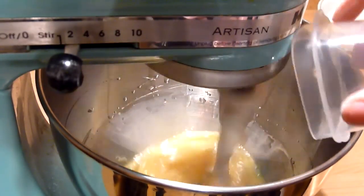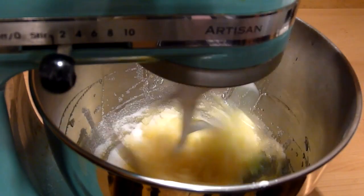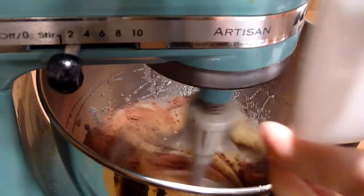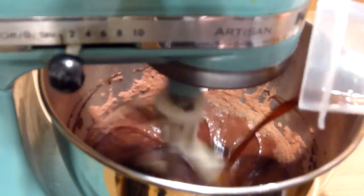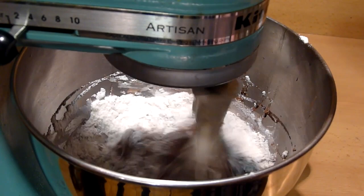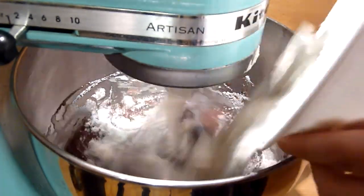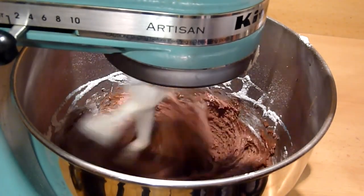Add the oil, add the sugar, and then add the unsweetened cocoa powder. Add both the vanilla extract and the peppermint extract. Slowly add the dry ingredients into the mixer and mix everything until it is all incorporated and there are no lumps in the batter.